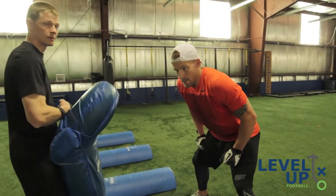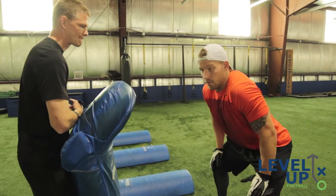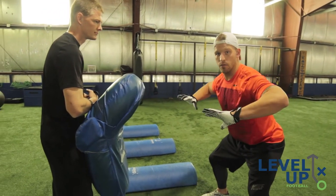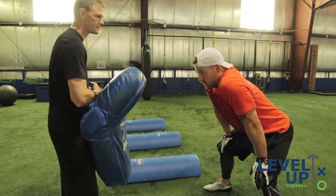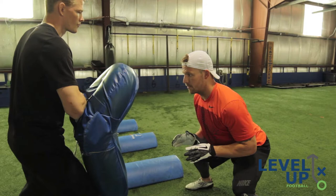What's important when doing this is keeping your eyes up but also keeping your thumbs in. The old saying: thumbs in, you win; hands out, look out. So what you want to do the whole time is have your hands up, ready to shock and shed.